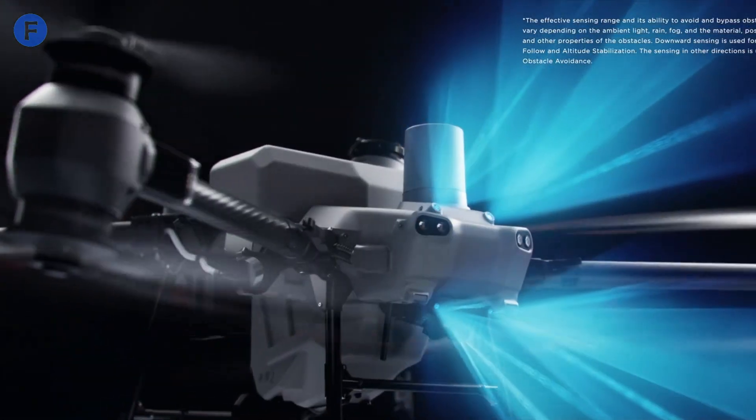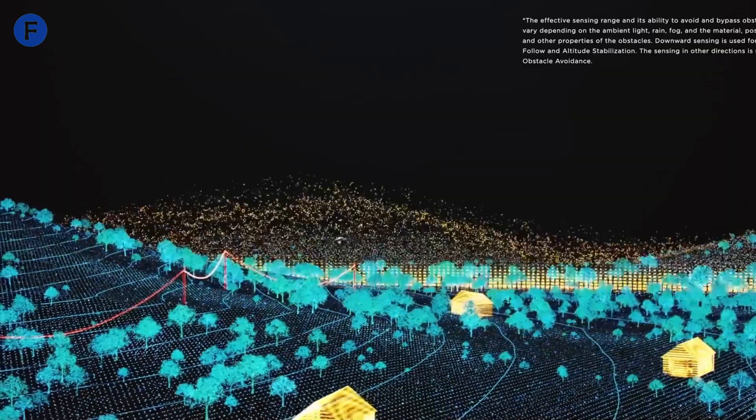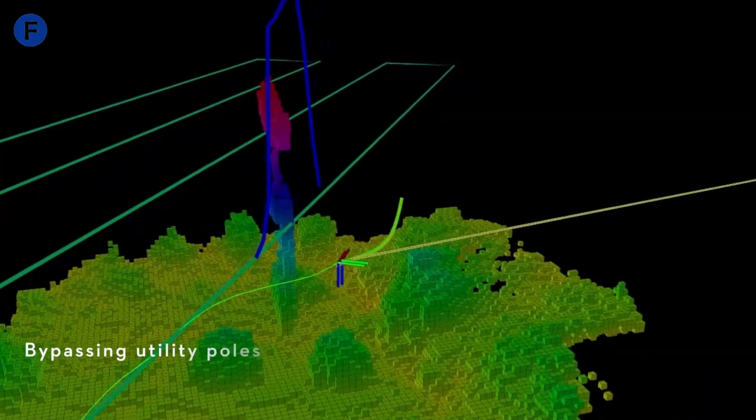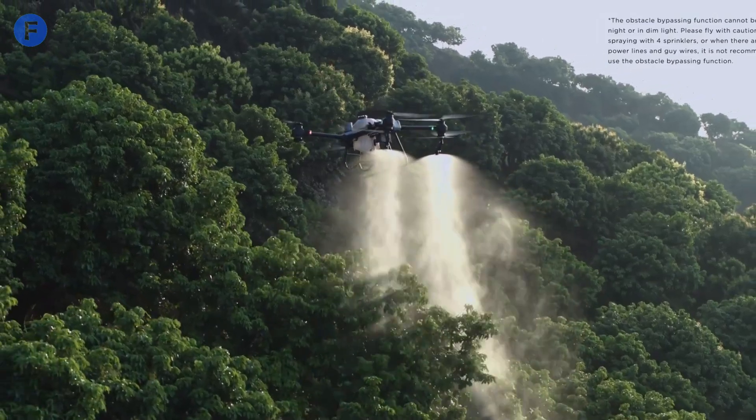And check out those white propellers — they're not just for show. They actually reflect sunlight better, which helps reduce the risk of overheating and keeps the drone performing consistently. Now let's talk about performance.